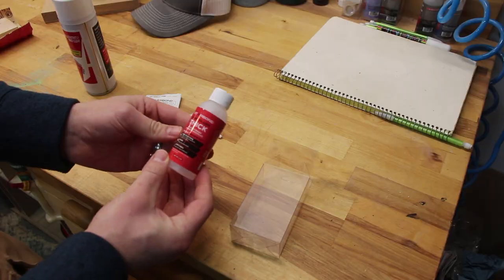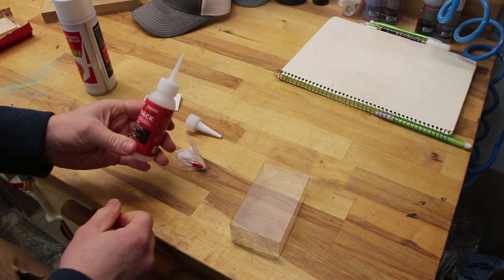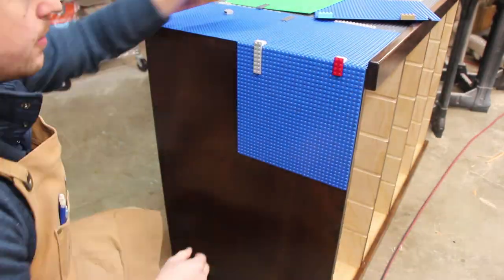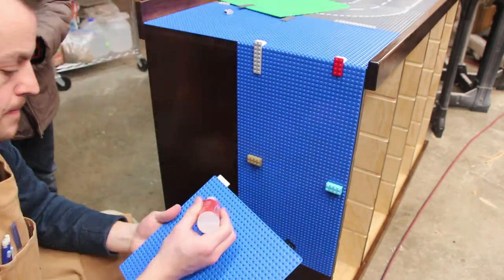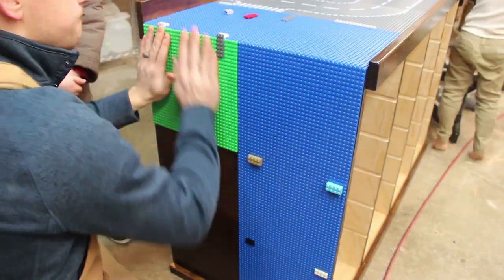For the waterfall side, I used some of my thick Starbond CA glue, which I use all over in my shop for all kinds of things. If you want some, I do have a link in the description below for a 15% off discount. Just for fun, I added a green board on the side too so we could have a cliff face to build something on.